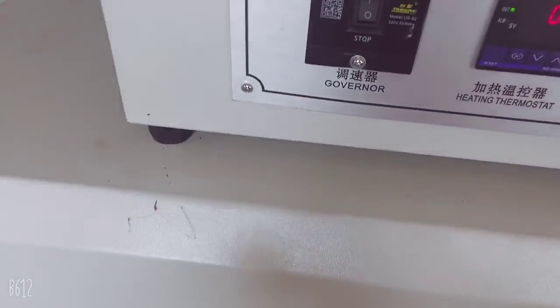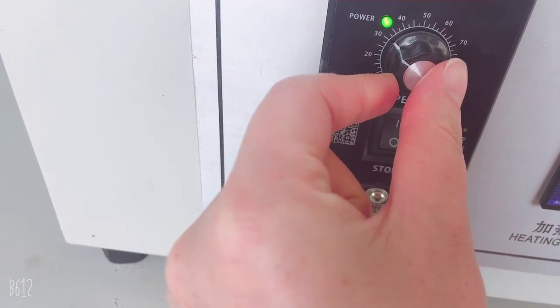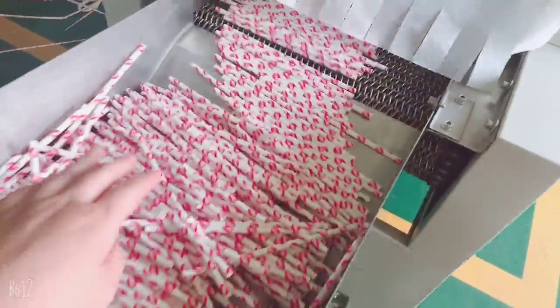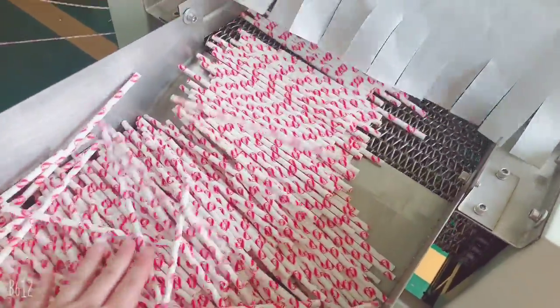Normally we suggest a speed of 30 or 25 to dry for more time, so you can get the straws fully dried at high temperature. It's very hot.